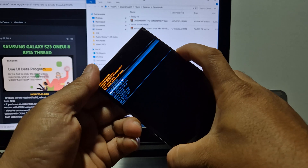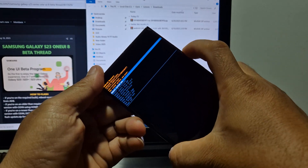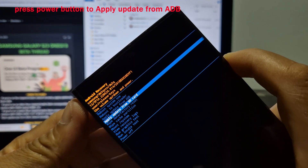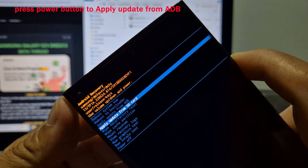Press volume up or down to select and choose apply update from ADB. Then press the power button.